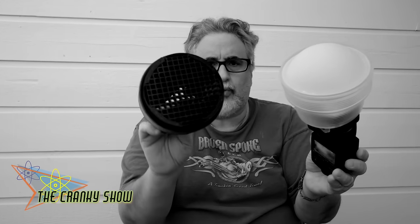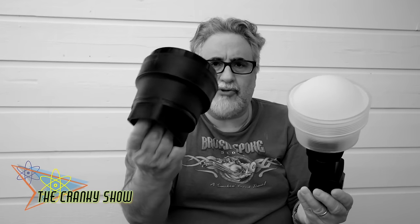This is a Gary Fong light diffuser, and this is a snoot with a grid. The snoot helps you concentrate the light, while the diffuser gives you a very soft light that spreads everywhere. This is great for on-the-run portraits and it's just fantastic.